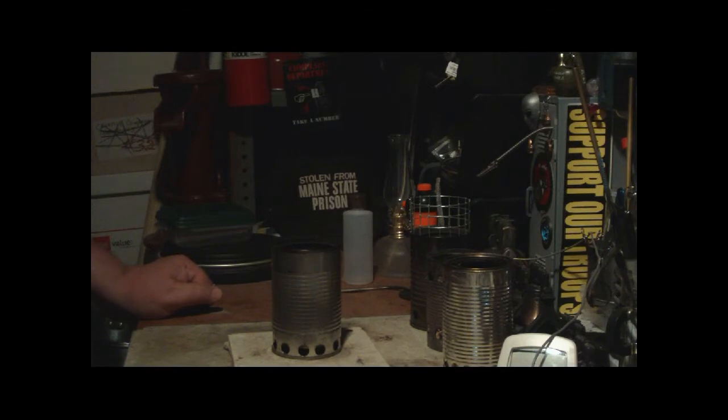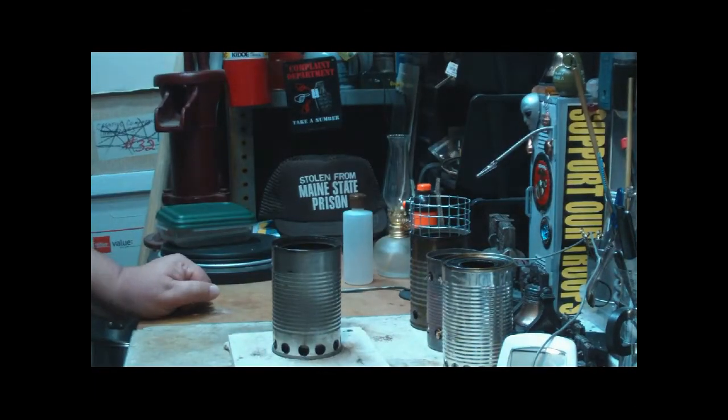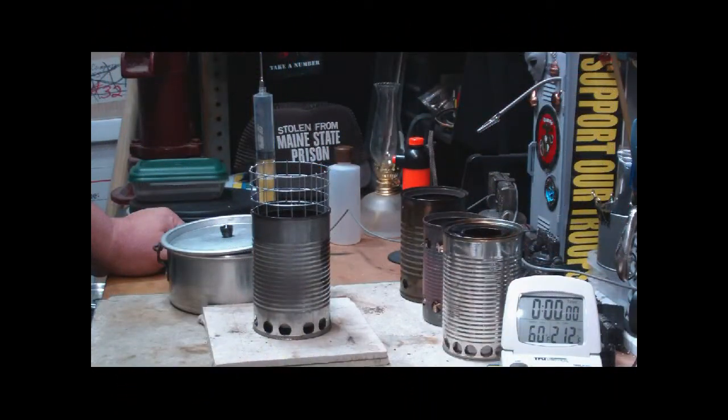So what I'll do now is let this all cool off and I'll set it up to do a boil test. I'll be right back. Hi, Hiram here again. I'm back for the second part of this little video — this lab — where I'm using alcohol in the fruit stoves.